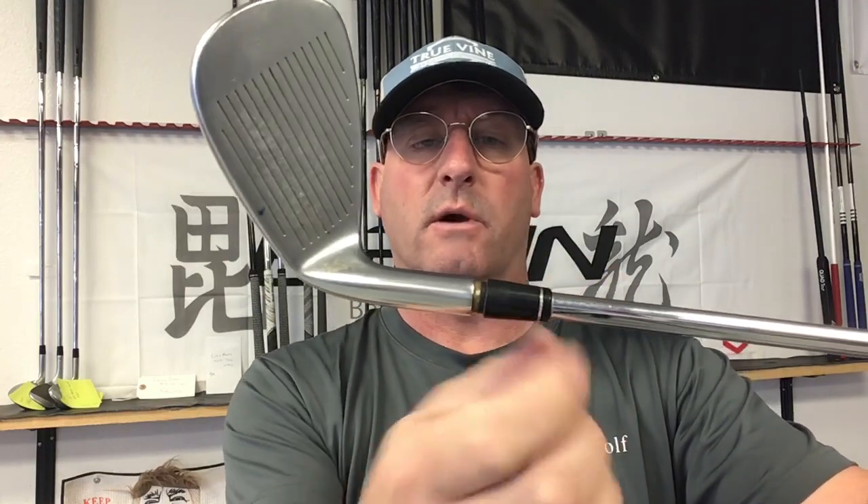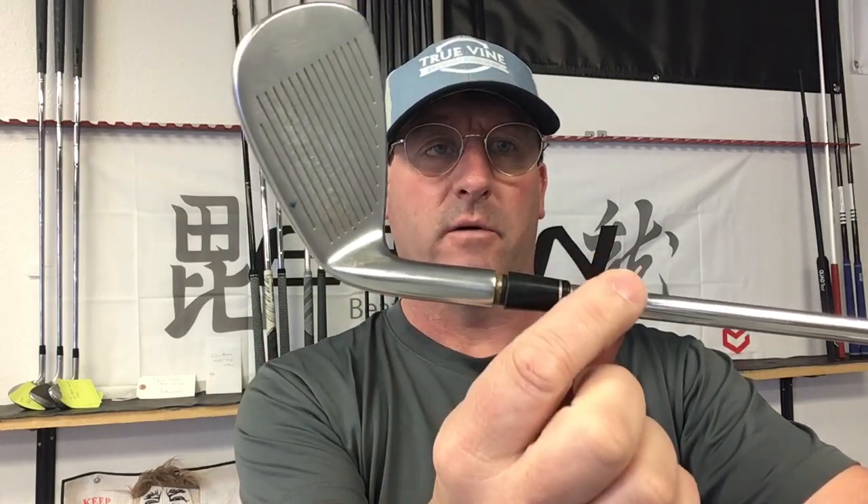Ferrule creep is where the ferrule starts separating itself from the head and starts moving up the shaft — something that looks like that. This is real common in a lot of OEMs. Original equipment manufacturers really don't prep any further than the hosel, so the plastic ferrule has got nothing to bond to. They have just a little bit of epoxy down at the bottom, but in time every single ferrule really does start creeping up.